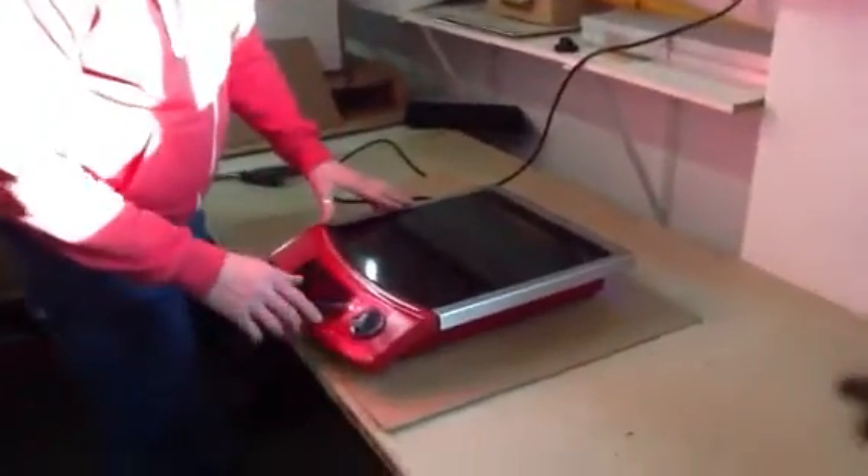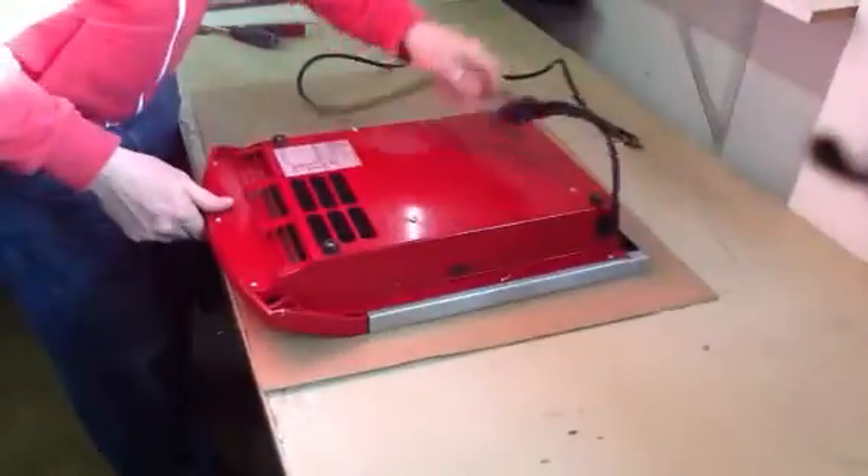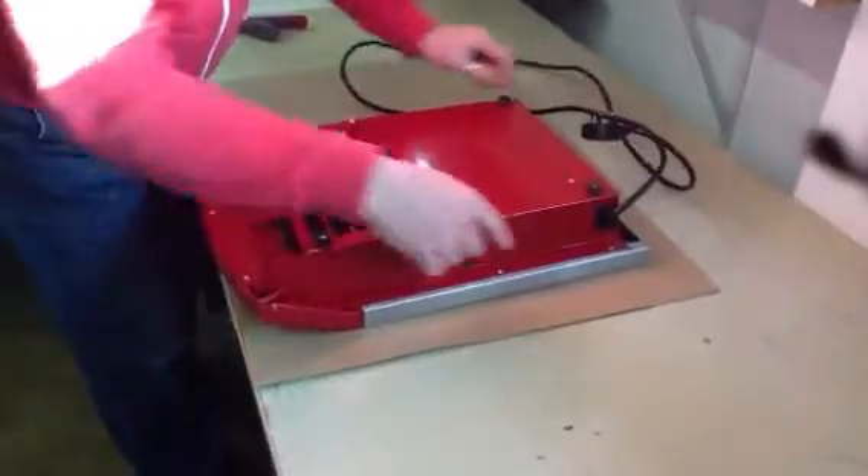The hub is on. Turn the hub off and unplug it from the mains. Turn the unit over. There are nine screws to remove.